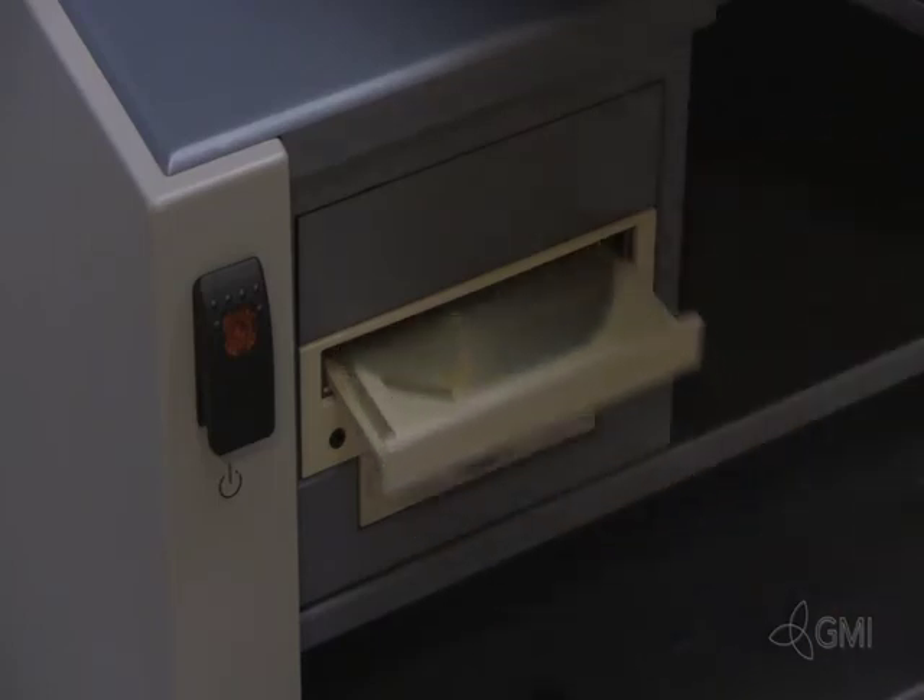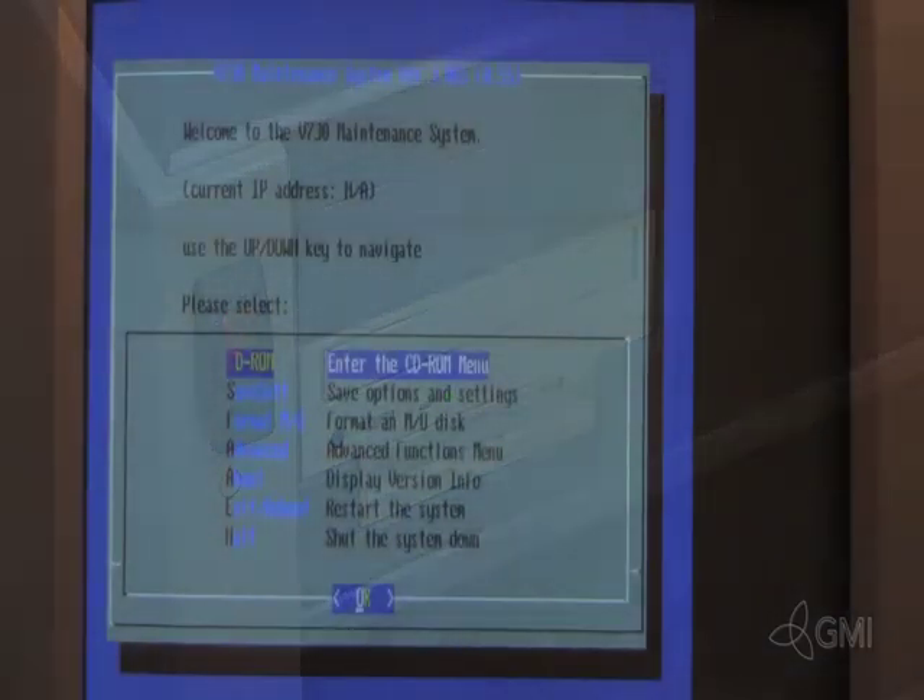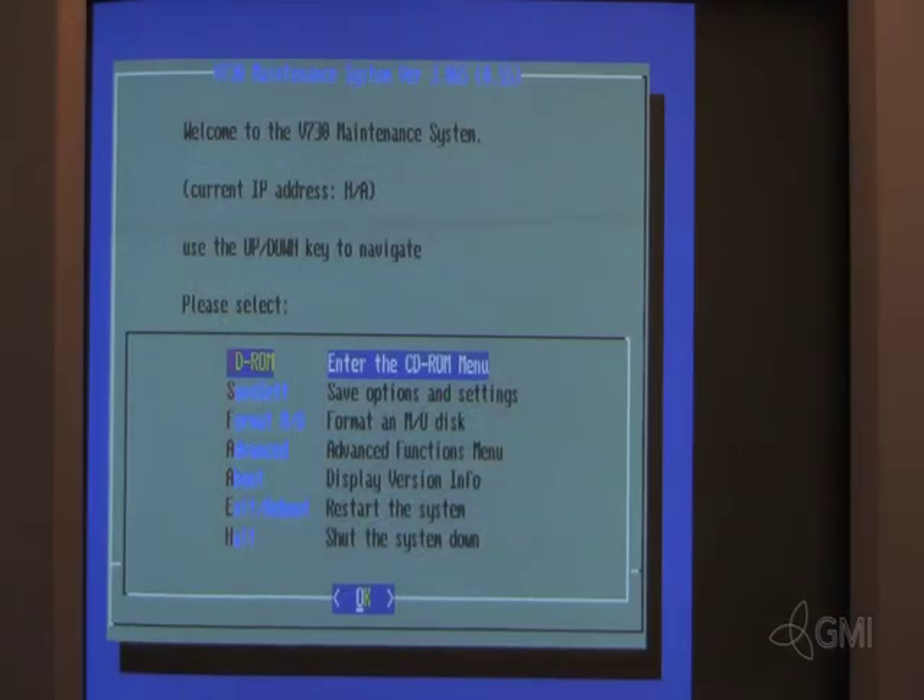Install the software disk during boot. The system will then boot from this disk. Select C to enter the CD menu.